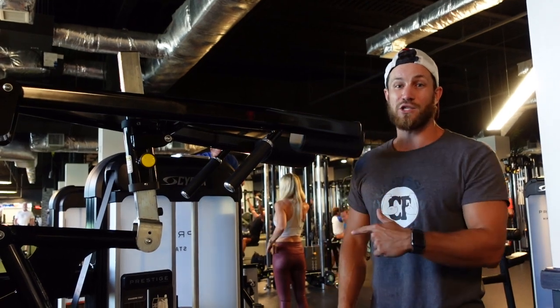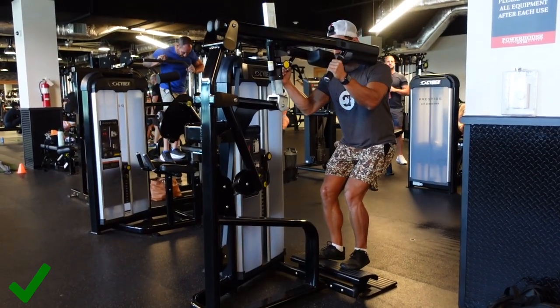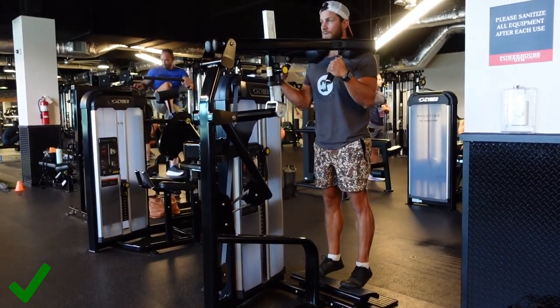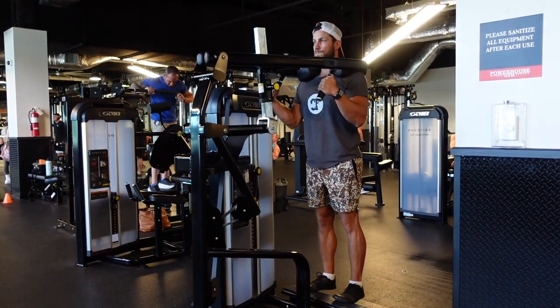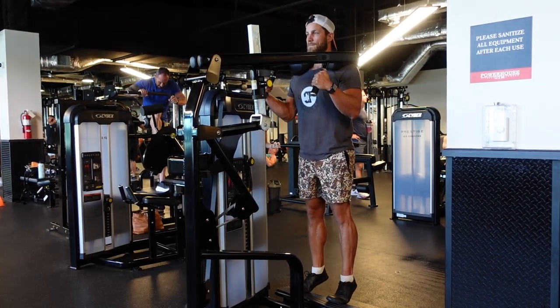Now let's jump into an amazing voiceover showing you step by step how to do it. So once we get set up and situated in the machine with the proper height, all you do is you pretty much just stand right up. The main goal is obviously to focus on the calves, getting a nice contraction, controlling the weight — try to use heavy weight that you can control. You'll definitely get the best results that way.